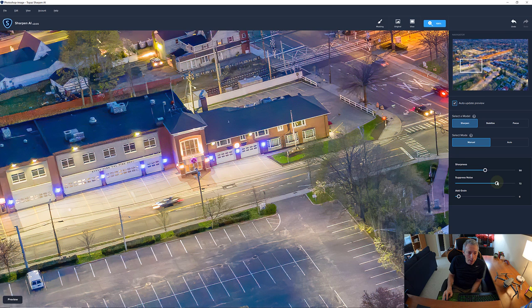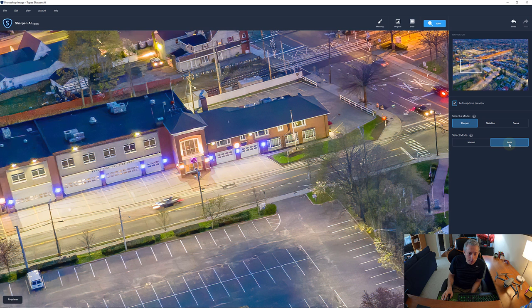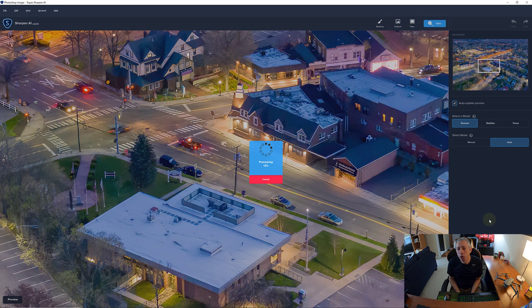Let's click on Suppress Noise, bring that up — not really doing much for us there. Let's hit Auto and see how the auto sharpening does. Again, not bad. Let's look at the original — just not a tremendous amount of difference, but the image is already pretty sharp. I'm going to hit Apply and accept this, then run the Nik Output Sharpener as well, compare the two, and make a choice.